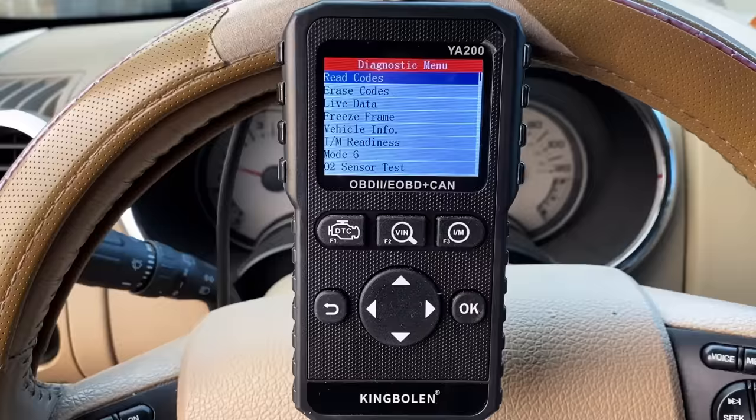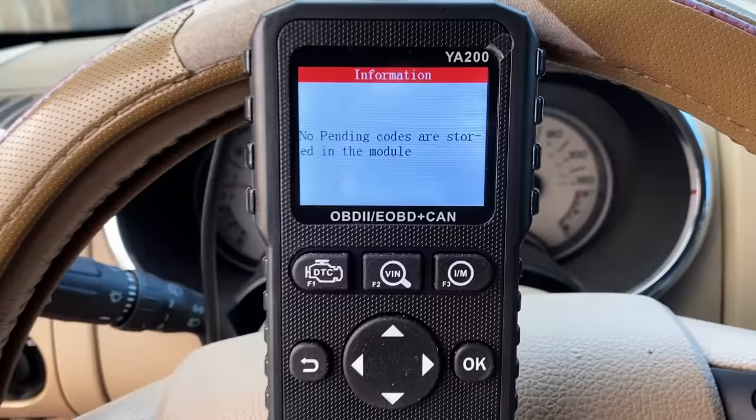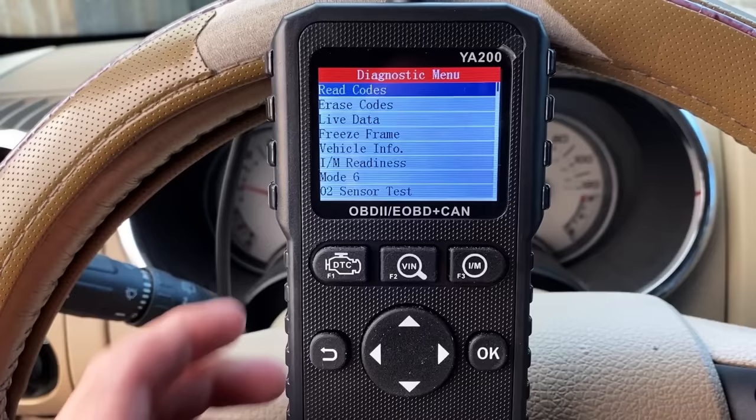If you look here you can see our monitor status — they're all complete. I'm going to click on our diagnostic functions, read codes, stored codes — as you can see, no codes are stored in this module. Let me back out and check for pending codes — again it says no pending codes are stored. So codes are not going to help us today; we're pretty much going to have to look at some live data.